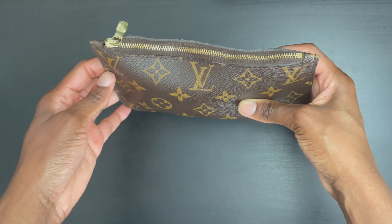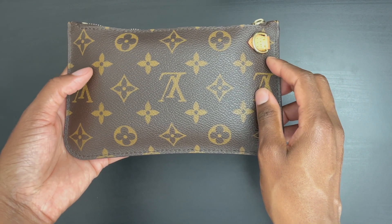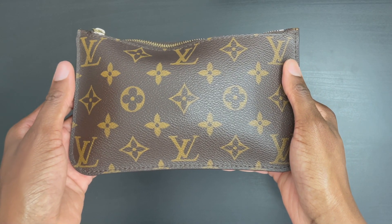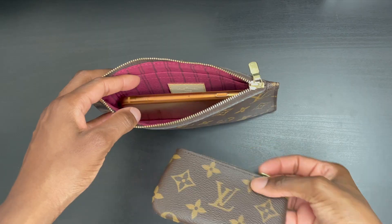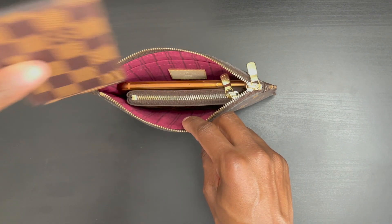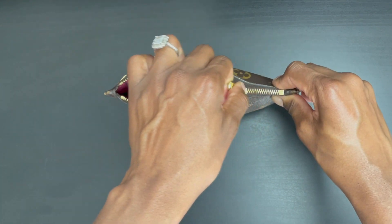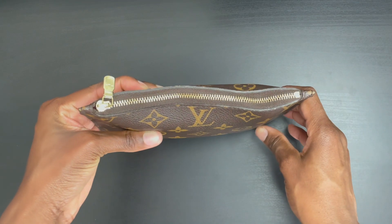If you own the Pochette Clés, that will also fit inside the Neverfull PM pouch. Here I have my key pouch and smartphone, and I can still fit the card holder towards the back. The zipper is a little wonky with this combination but that is to be expected. Since I utilize this pouch for a different purpose, I don't keep the strap attached, but it is an option and you can use it as a wristlet. These are all the essentials you'd need for a quick errand run.